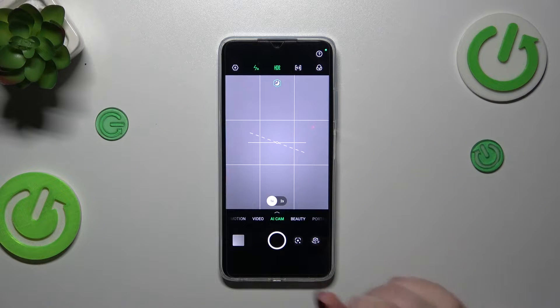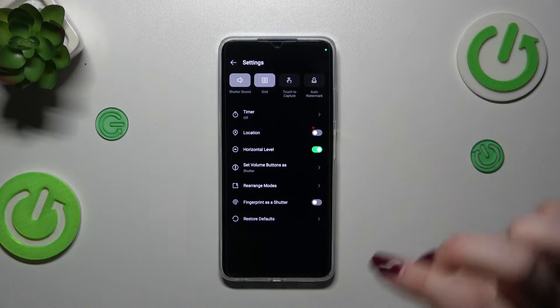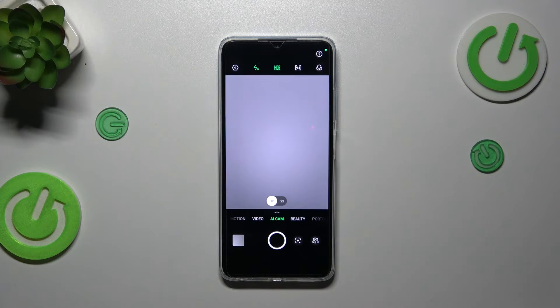To reset the camera settings, we have to enter the settings, which are in the left upper corner. Let's tap on it, and simply tap on 'Restore Defaults', then tap 'Restore'.